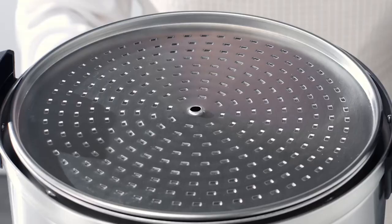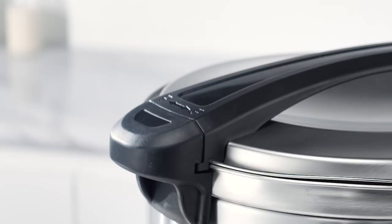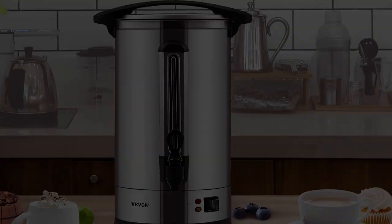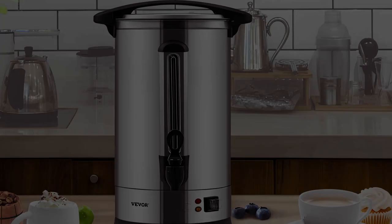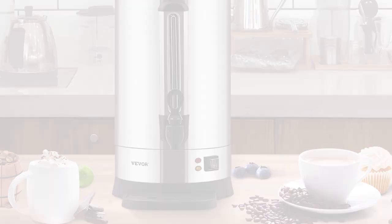The Vever Commercial Coffee Urn 65 Cup is designed for efficiency and convenience. Its dripless spout allows for mess-free pouring, while the heat-resistant handles ensure safe handling even when the urn is filled to capacity. The removable filter basket makes cleaning a breeze, saving you valuable time in busy environments.